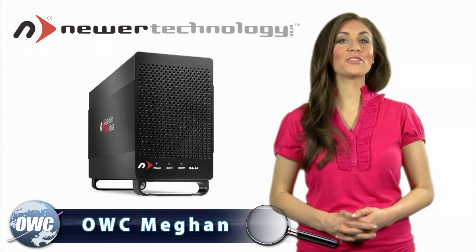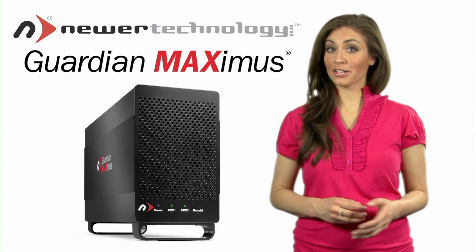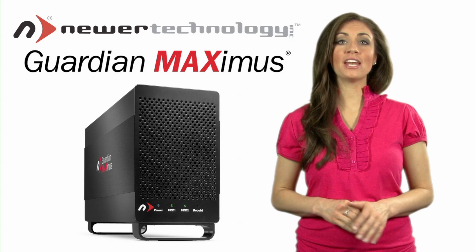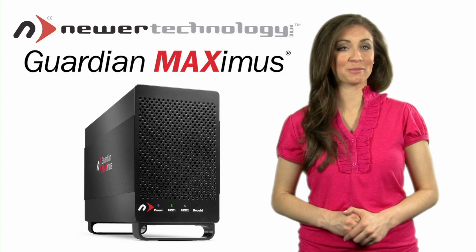OWC Megan here to introduce you to the Guardian Maximus, or GMAX for short. The GMAX is the ideal quad interface RAID 1 solution for anyone looking to store critical data with whisper quiet plug-and-play simplicity on any Mac or PC.